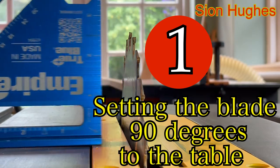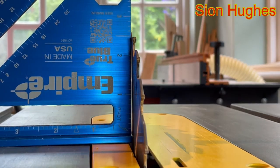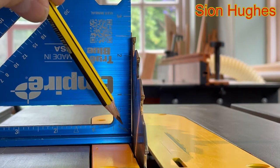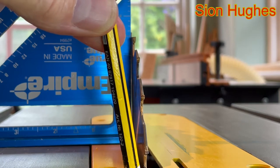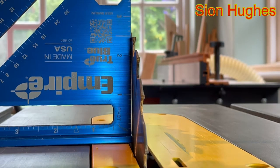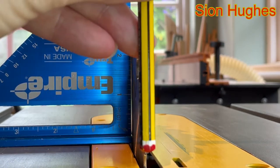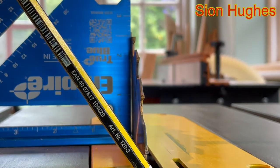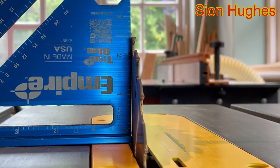With the speed square placed up against the blade — but making sure that the speed square isn't touching any of the carbide teeth — you can clearly see a little crack of light at the bottom. That means the blade is leading to one side, so I need to adjust it further to the right. Adjusting it this way means I need to make a correction to the machine itself.